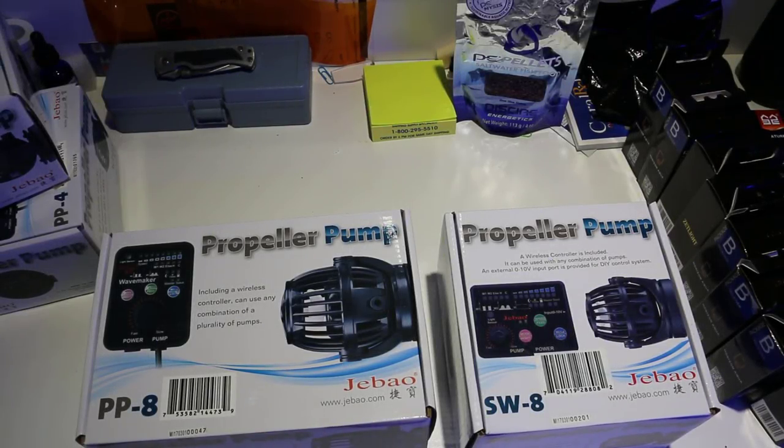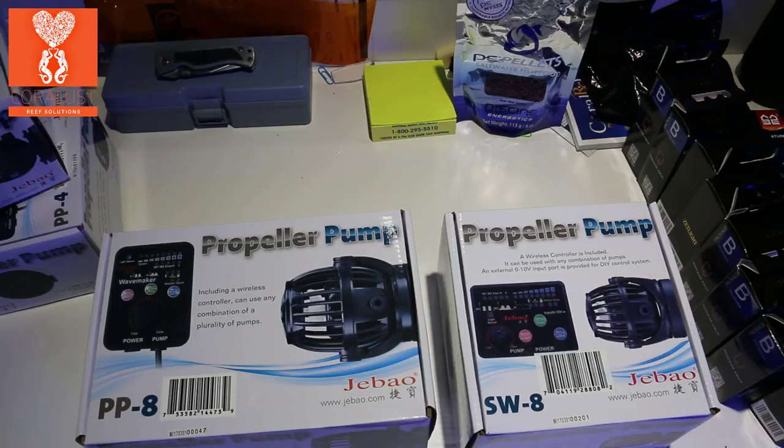Good morning reefers. I'm Daniel from Coralus and today I just want to give you guys a quick comparison and unboxing between the PP8 and the SW8.